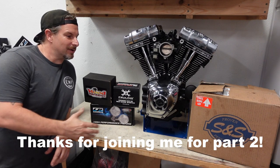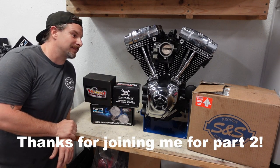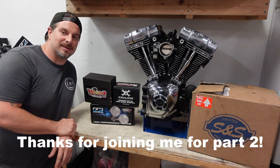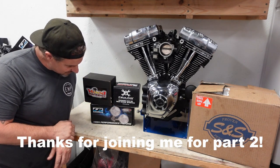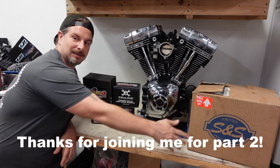Thanks for joining me today at EMP Cycleworks. We're building a twin cam. This is part two where we finish up using great parts including a Woods cam, fueling lifters, and S&S crank. Let's do it.